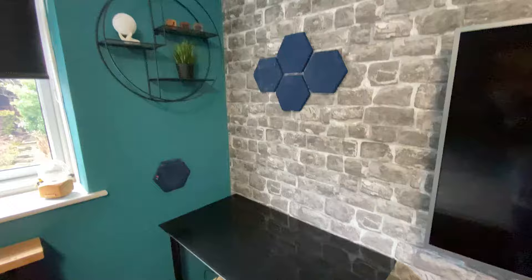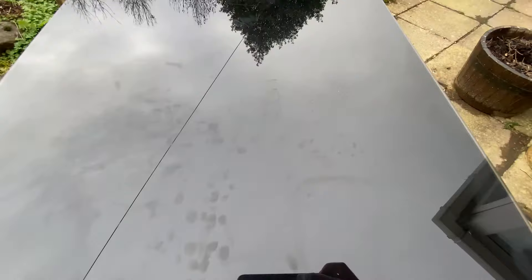I've had this IKEA glass table for years now and as you can see it's had its fair share of wear and tear. It's covered in scratches and it shows up fingerprints really easily, so I want to try and fix it up because it's still a good table at the end of the day. I've thought about turning it into a frosted glass table.